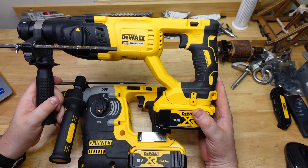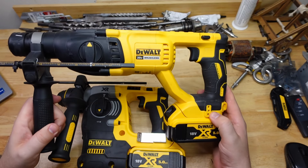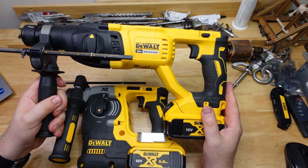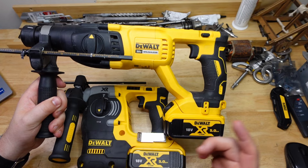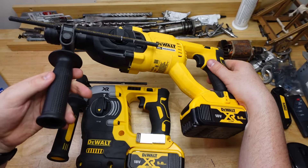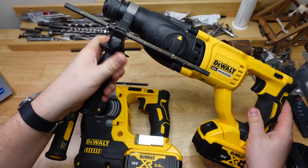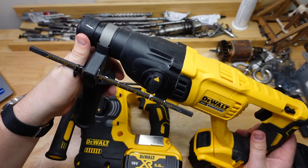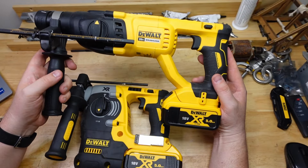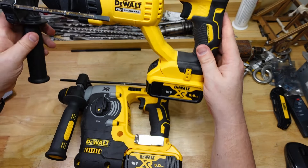I'm totally deliberately filming this on the actual first anniversary of the video about this little guy here, the DCH133. It's a very nice tool, one of my favorites. Just to rehash: she's very cheap, she's very powerful. Things I didn't like — it's pretty basic, no vibration control, pretty chintzy handle and depth rod, the chuck release isn't the nicest, and it's got no light. But other than that, real good value power tool. This guy has been one of the stars of all my testing over the year.